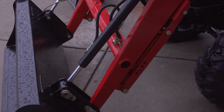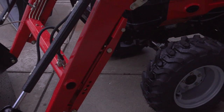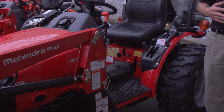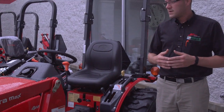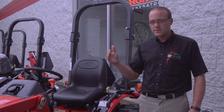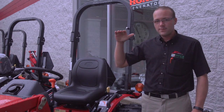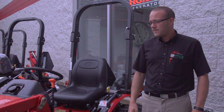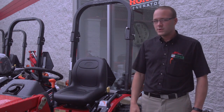The other thing Mahindra does with their financing — everybody knows that there's a price built into the tractor to finance it. They start out at 0% for 84 months. That is basically their top price, so that is their price for the tractor.